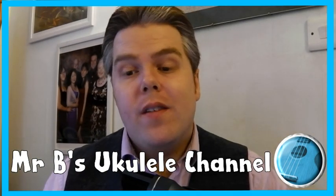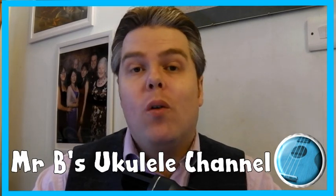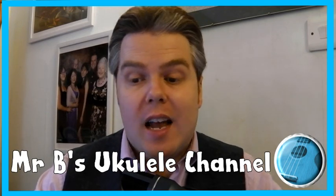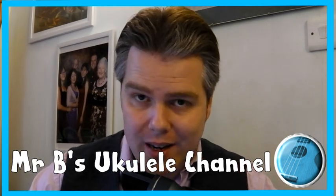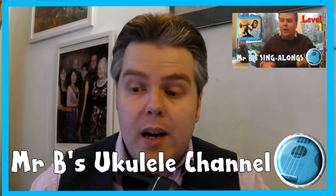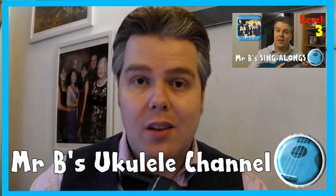Hello Year 3, 4, 5 and 6. This week I want to share with Years 3 and 4 my Level 1 Ukulele tutorial playlist, and for Years 5 and 6 ask the Ukulele players to look at my Level 3 playlist if they haven't already. These two playlists are a good place for you all to start, with Level 1 including some of my easiest tutorials and then Level 3 some of my more intermediate video lessons for you.